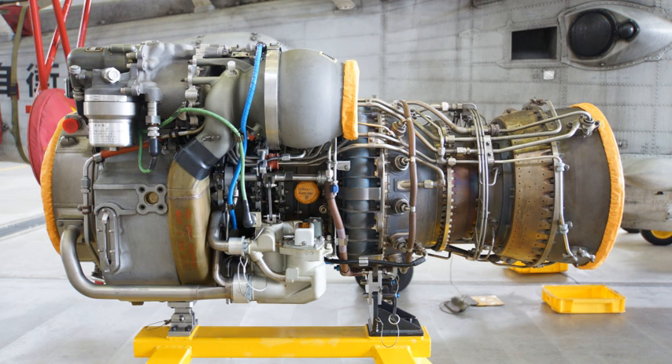Additional CT7-8 variants include: CT7-8B, CT7-8B5, CT7-8E, CT7-8E5, CT7-8F, and CT7-8F5. CT7 turboprop variants include: CT7-3, a compact shortened and lightened version; CT7-5A2, CT7-5A3, CT7-7A, CT7-7A1, CT7-9B, CT7-9B1, CT7-9B2, CT7-9C, CT7-9C3, CT7-9D, and CT7-9D2.